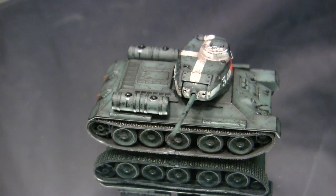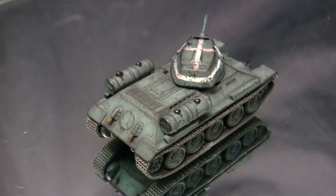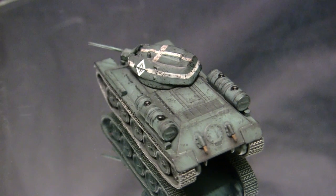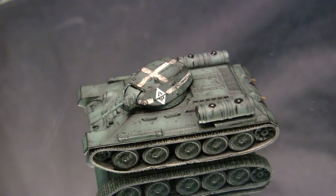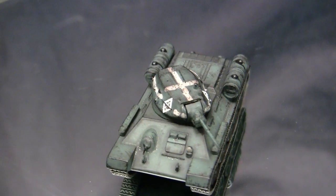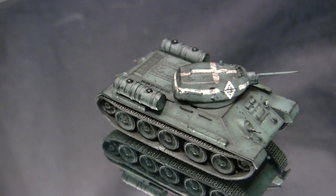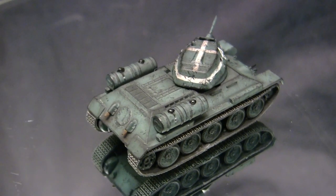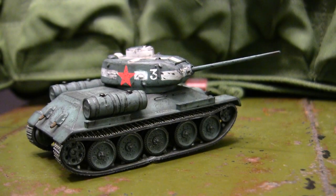The T-34 was mass-produced by several manufacturing plants in the Soviet Union during the war, and also by Soviet-aligned countries post-World War II. Each plant had its own spin on the design, and many T-34 aficionados can tell you which plants produced which vehicle and when. In total, over 80,000 of these units were produced — a very impressive number — and this vehicle helped the Soviets defeat the Germans. Because it was produced in such high numbers, it is still seen throughout the world today, with some still in use.